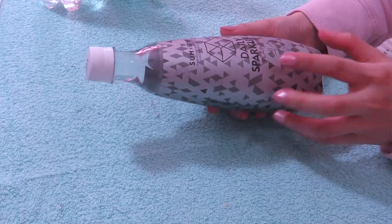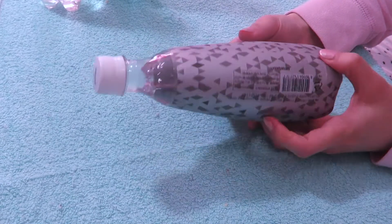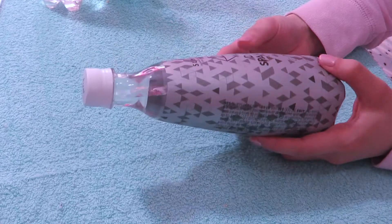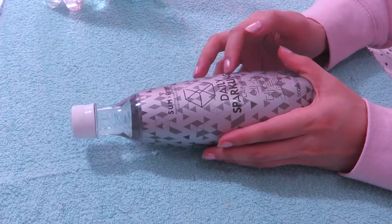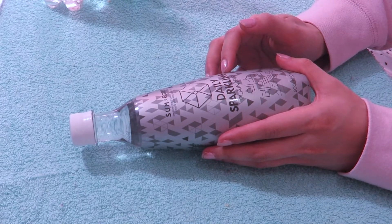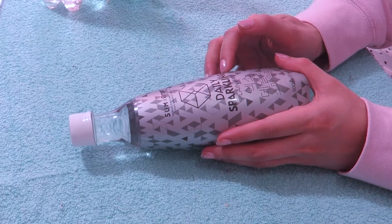Let us go with EXO and their plain sparkling water first. Take a look — it is quite nicely wrapped. I do like the design of it. Gray, or silver I should say, is EXO's color. On top, of course, you have the logo, Sum and E-Mart, daily sparkling.